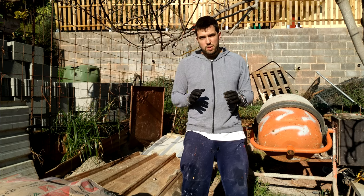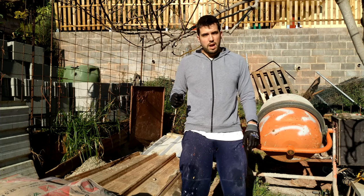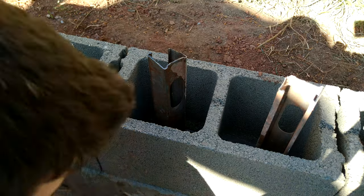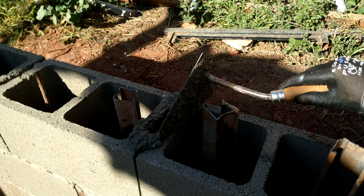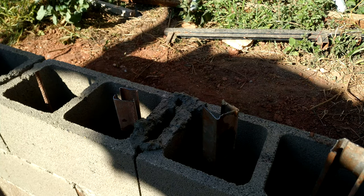I will make another video about how to make the basement for the wall. Water — everything has to be wet before putting concrete. I have my trolley close to me full of concrete. I have a video where I show you how to make concrete with the correct proportions of water, sand and gravel.